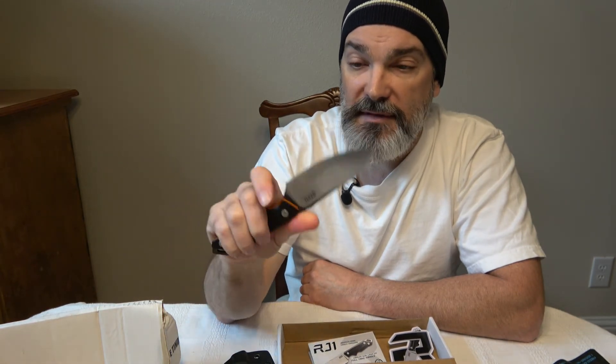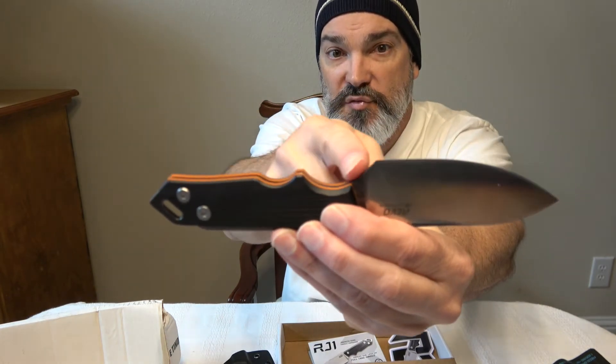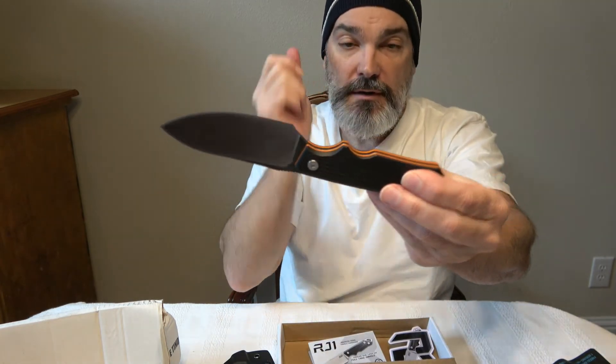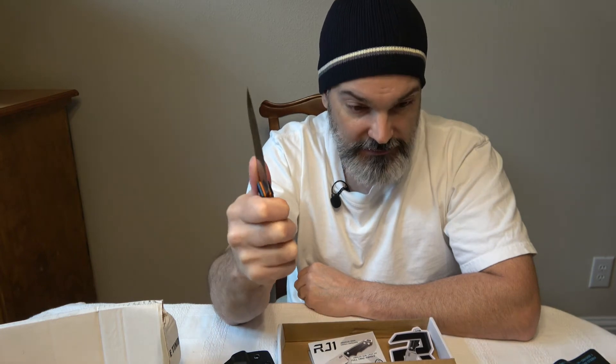For some reason, with this being such a sweep-forward design, I just don't like how this knife feels. This being smooth behind the finger and the index cutout being so open — I just don't care for it. Personal preference, but I just don't like the way this knife feels in my hand.